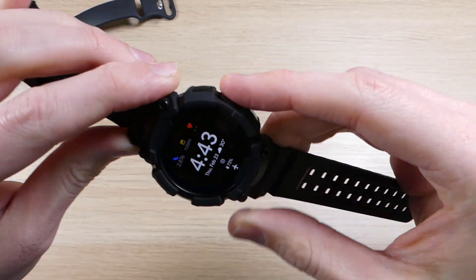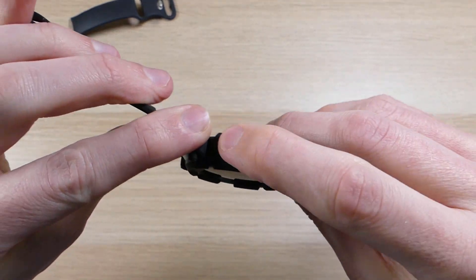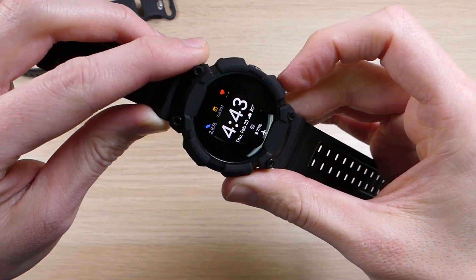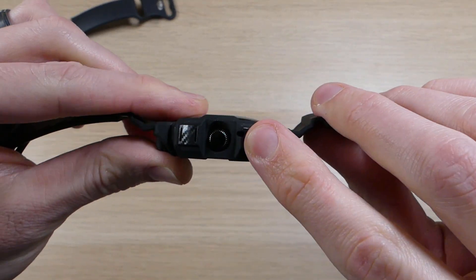Even though the dial is protected, you can still get in there, push it, and spin it without any problems. You also have access to your button so you can hit the menu button and pull that up — no issues using that. Over here on this side you'll see cutouts for your speaker as well as your noise-cancelling mic, and over on the other side there's a cutout for your other microphone.